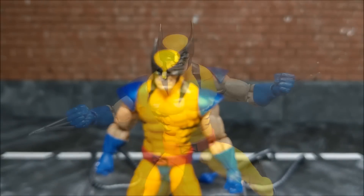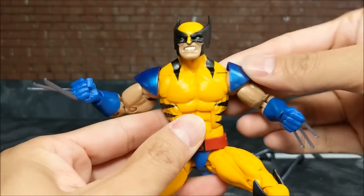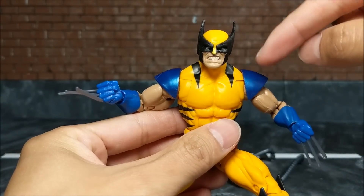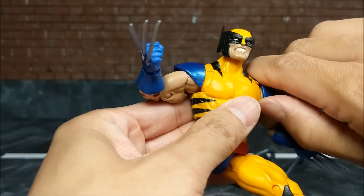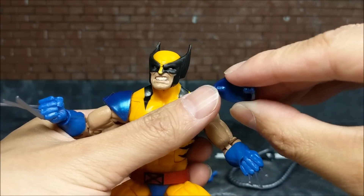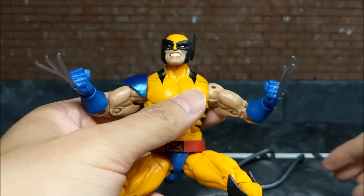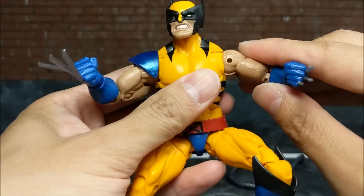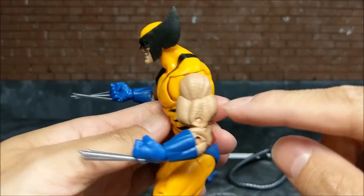As previously mentioned, this blue shoulder pad piece moves to simulate being one part of the costume on any arm position — it basically just comes right off. There's a hole and two pegs inside the shoulder piece, much like the S.H. Figuarts Dragon Ball figures, except those ones can go higher. For this Wolverine, the shoulder only goes up about this high.